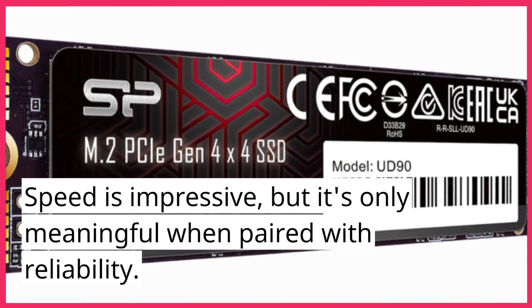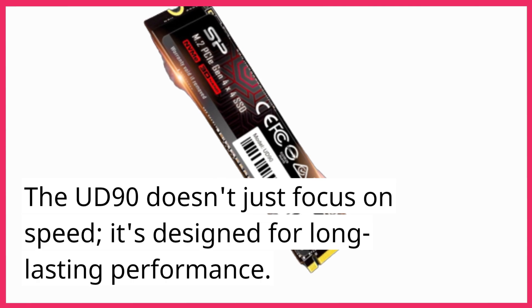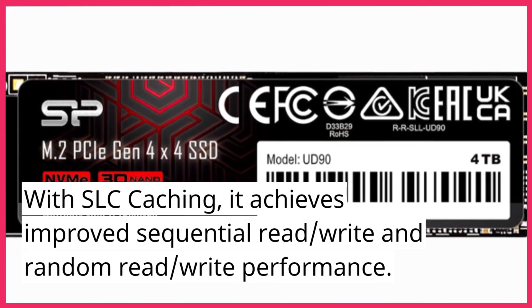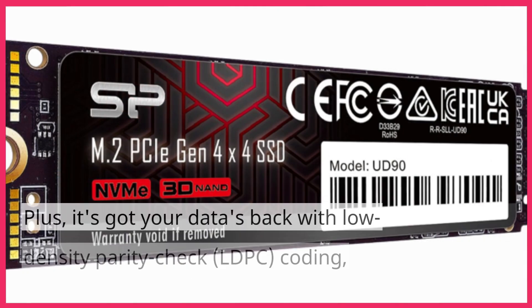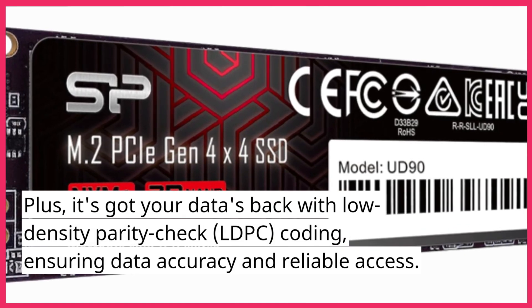Speed is impressive, but it's only meaningful when paired with reliability. The UD90 doesn't just focus on speed — it's designed for long-lasting performance. With SLC caching, it achieves improved sequential read, write, and random read/write performance. Plus, it's got your data's back with low-density parity check (LDPC) coding, ensuring data accuracy and reliable access.